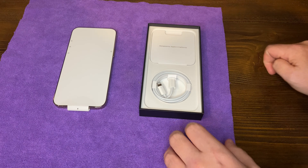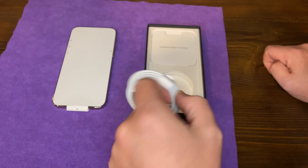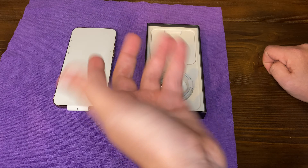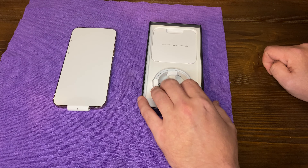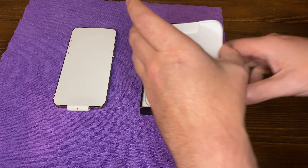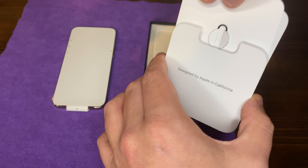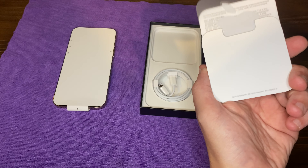And then we'll take a look at what else is inside the box. So we're going to once again have the lightning to USB-C cable, which is important for newer Macs — definitely important if you just want to link it up to your Mac for syncing music and all that, and backups if you want to have them saved locally. And then of course we've got the Designed by Apple in California booklet, a SIM eject tool, very important, and we do have an Apple sticker here, so that's great to see.